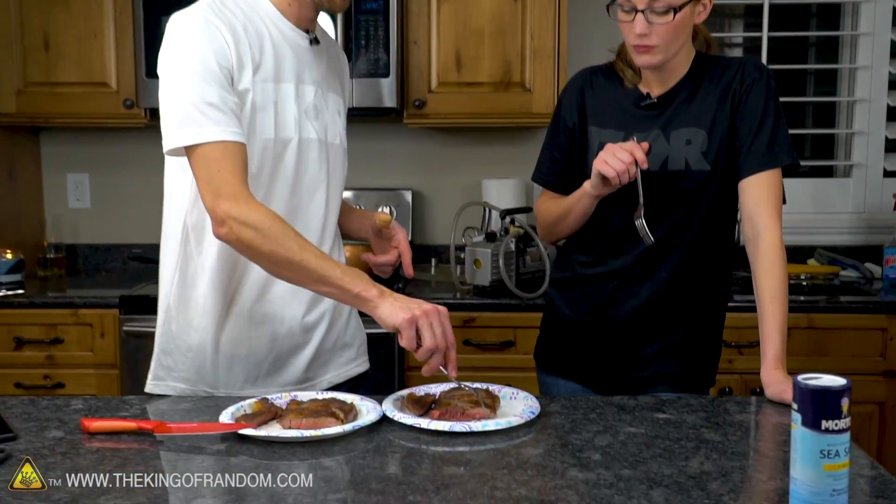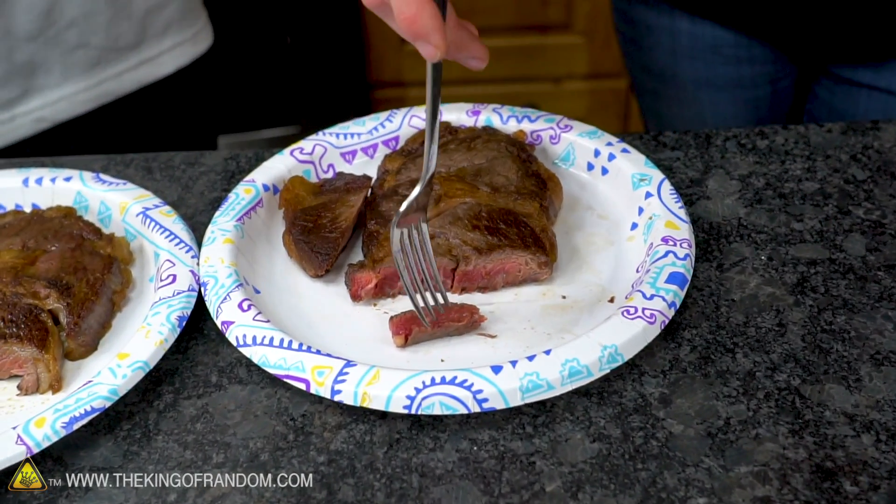It was steak and it was good. Now we're going to try the steak cooked in the vacuum and see if there's a difference. It's cooler. That's not cooked.